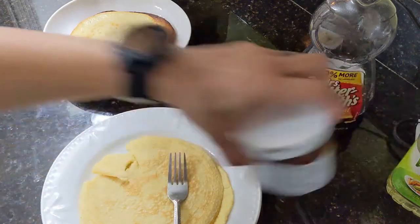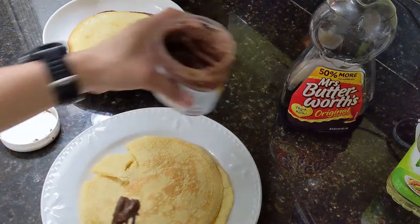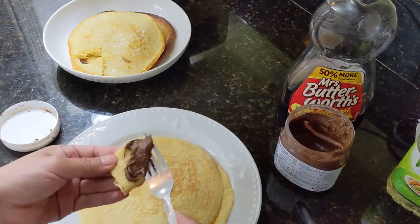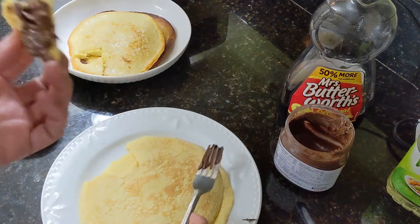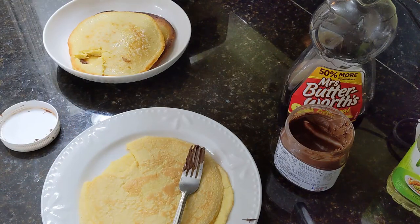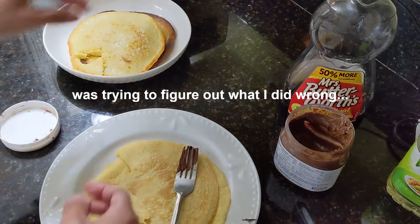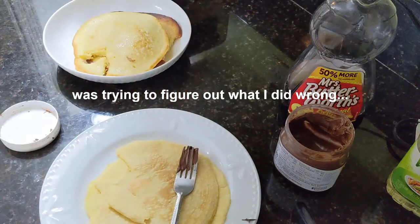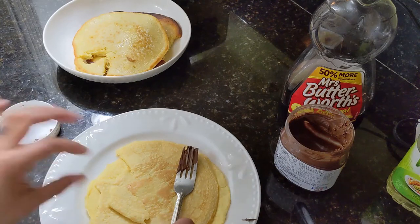It's pretty flavorless. Maybe if I had apples to fry on it, but I don't. Like jam — I have Nutella, and Nutella makes everything better, so let's try that. It's just so thick. This one has a crispy edge, so let's try that. Yeah, there's like no flavor at all. I don't know, I'm sure I did something wrong.